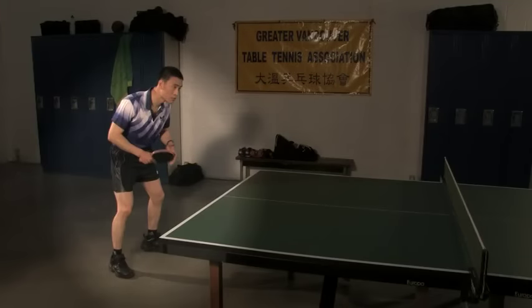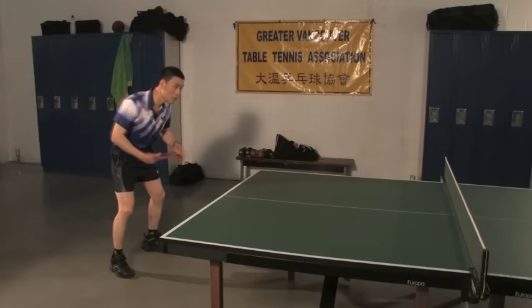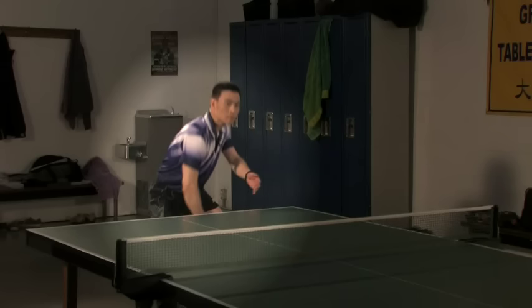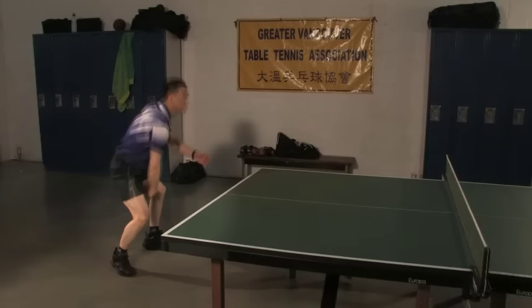Start with your body square to the table in the ready position. Ensure the weight is evenly distributed on the balls of your feet and that they're slightly wider than shoulder width. With your wrists and arm relaxed, start the backswing by bending your knees and slightly rotating your waist to the left, while bringing your right shoulder forward and down. At the peak of your backswing, your upper body should be leaning forward with knees bent and head up, halfway to a sitting position with most of your weight on your left foot. Your racket should be at knee level between your legs with your right shoulder ahead of your left.